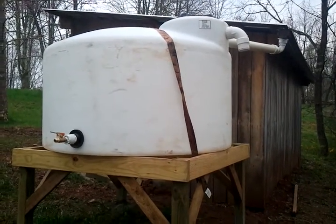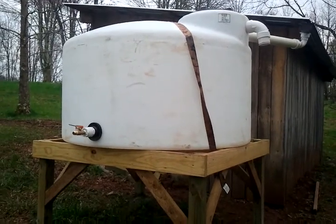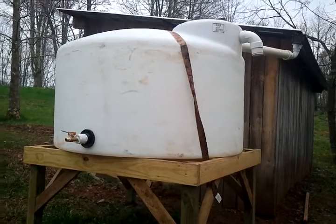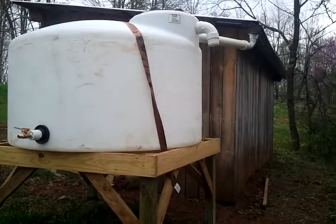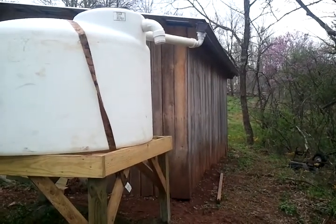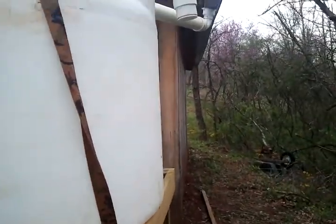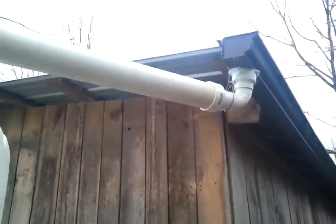Survivalgearup.org here. I want to show you my water catchment system. It consists of simply a 550-gallon tank. It comes from the gutter of the building, from the eave trough. I have it plumbed in — it goes right into the tank from the gutter.